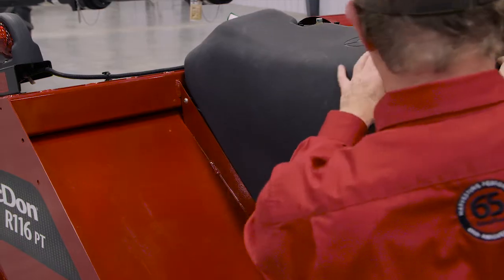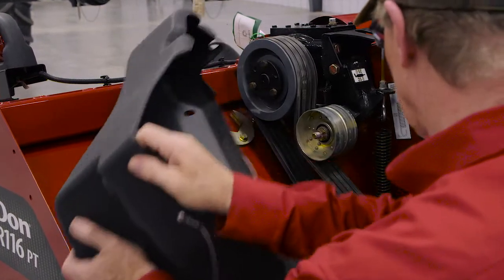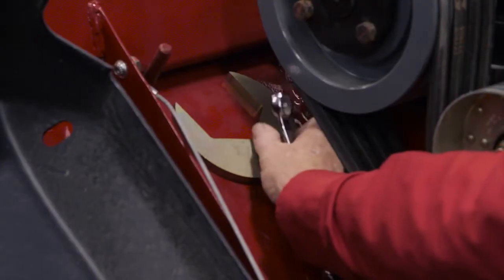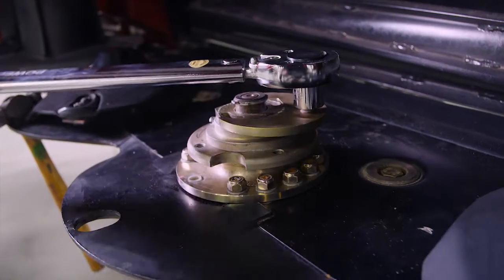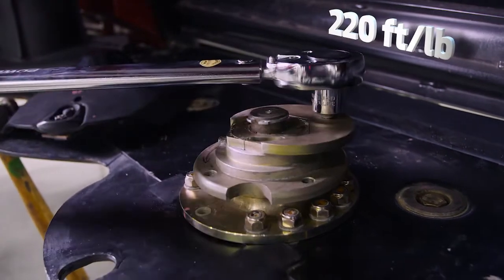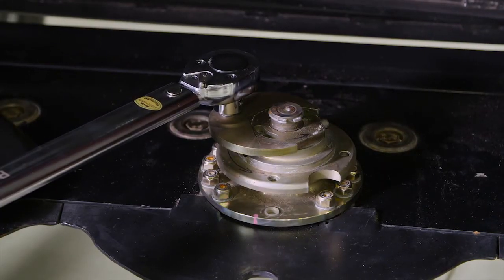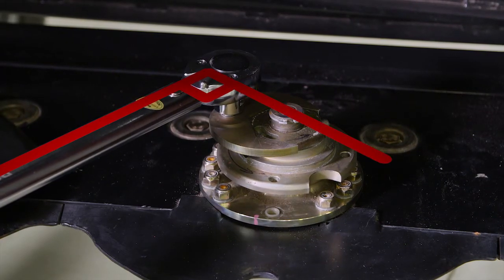Locate the spindle nut wrench on the rear left side of the mower and remove it. Use the safe cut spindle nut wrench to reinstall the torque nut onto the spindle and torque to 220 foot-pounds or 300 newtons. When torquing, make sure that the socket is at 90 degrees to the spindle as depicted.